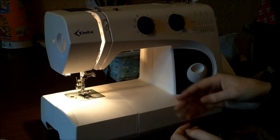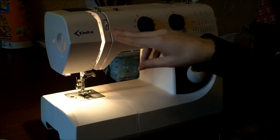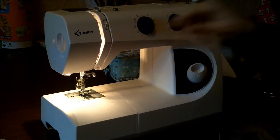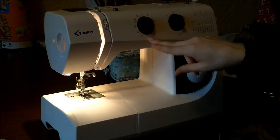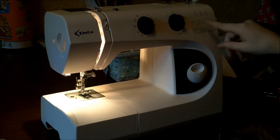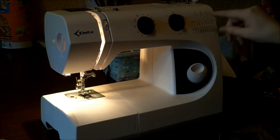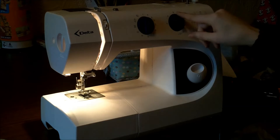Every sewing machine is different but you've got the same things on each one in different orders. I've got the tension here, the stitch type here — I've got it set to a plain straight line stitch. So you've got the bit here telling you the different stitch types and you've got your stitch length here.